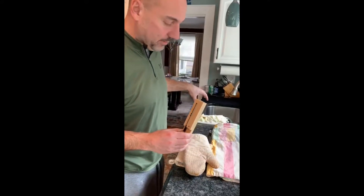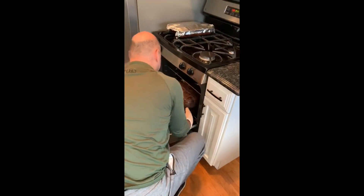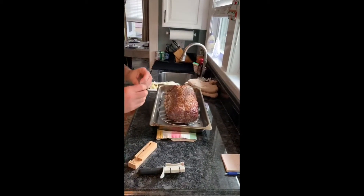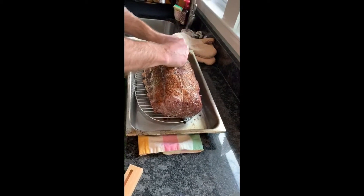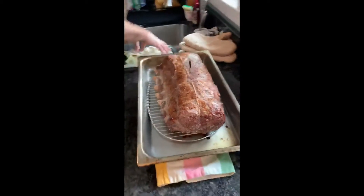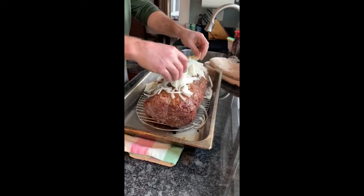We're gonna pull it out, dress it up with some onions, put in the meat thermometer, and then plug it back in. We're gonna drop it down to 325 and just let it slow cook. You want to make sure the probe goes into the thickest part of the meat — right in the middle of this 13-pound roast. We're gonna dress it up with some onions on top for some nice flavor, and later we'll be able to use those for the jus sauce.